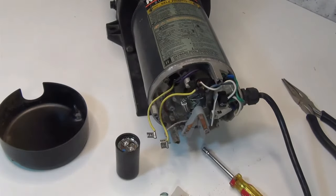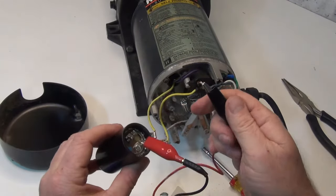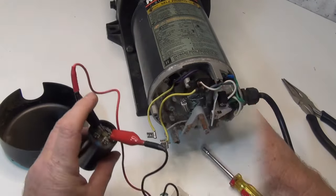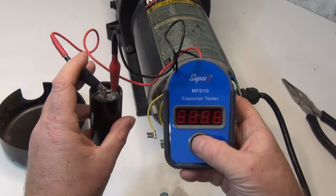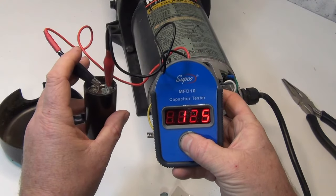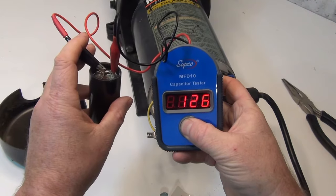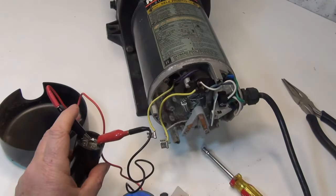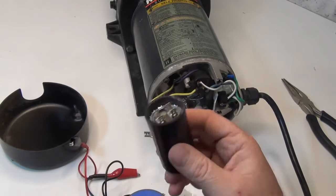We've got a tester right here — just push the button and watch it. It holds a charge for up to about five minutes. This one's reading 125, 126, and on the side it's 124, so this one's good.